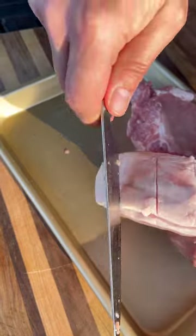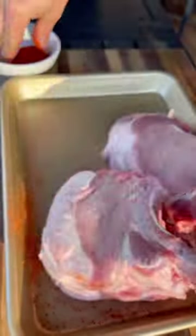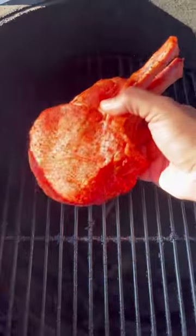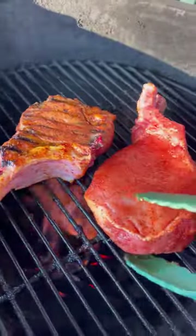When it comes to the chops, I like to score the fat cap so it doesn't curl up on the grill. Hit them pretty heavy with the rub, and they go on the Big Green Egg over direct heat at about 300 degrees. I like to flip these every two to three minutes, creating that beautiful crust on the outside.